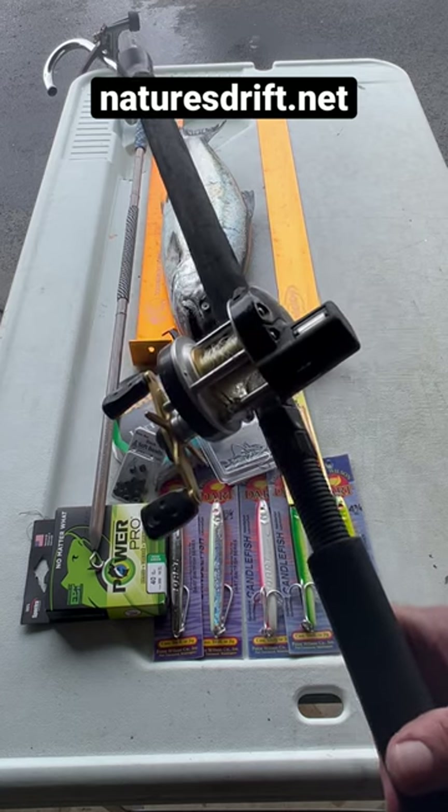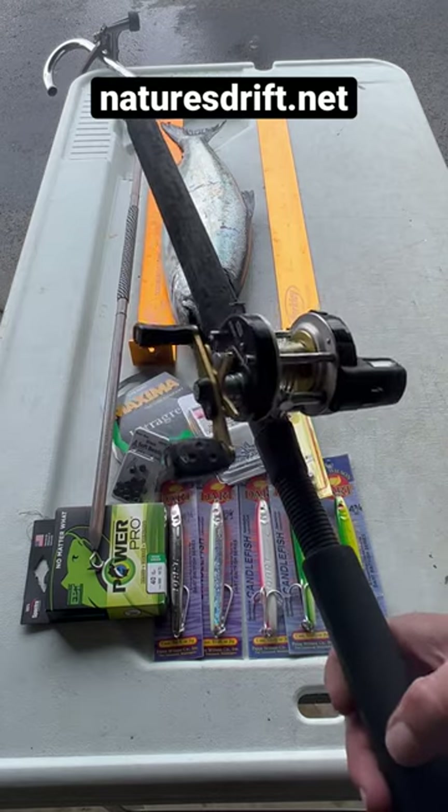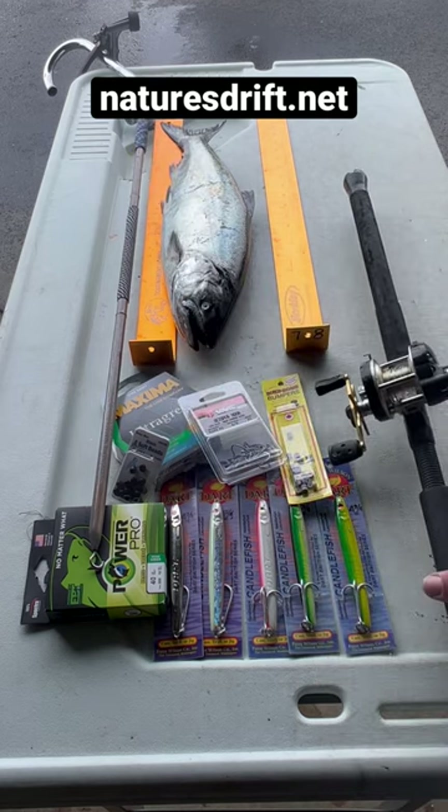This is the lightest setup. I use it more than I use a Shimano Travala with a 300. This would be my go-to setup right here. I also use a Shimano Travala with a...